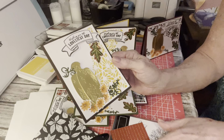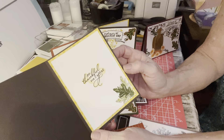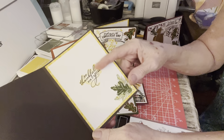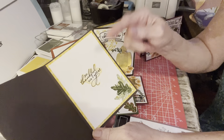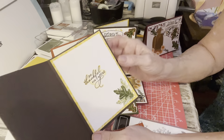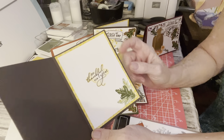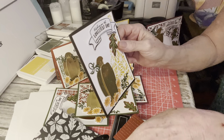That's the Crushed Curry piece I used back there, and inside basically I did the same thing. I went ahead and just used those sentiments that I was going to use on the front — I just put them on the inside. I liked that little shading effect and stamped the little leaves. I think they're beautiful. I love the paper.